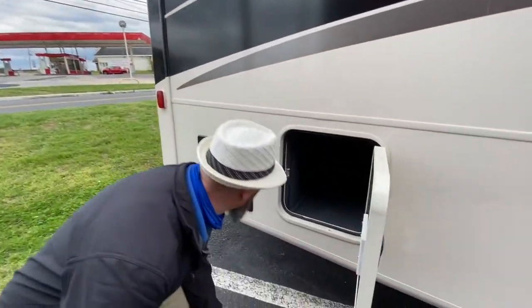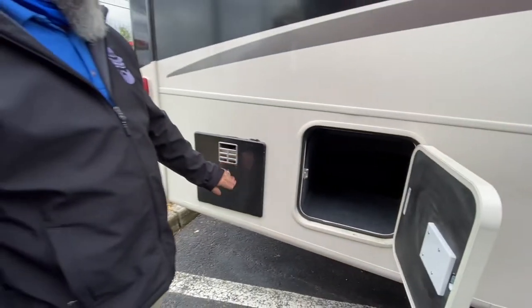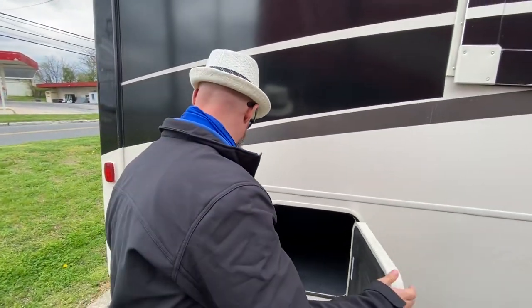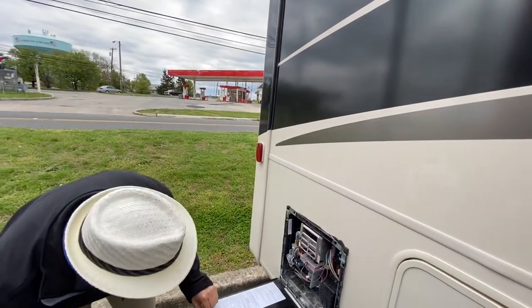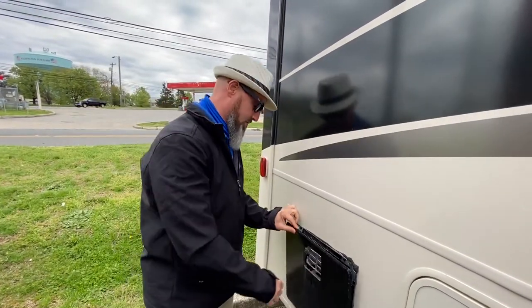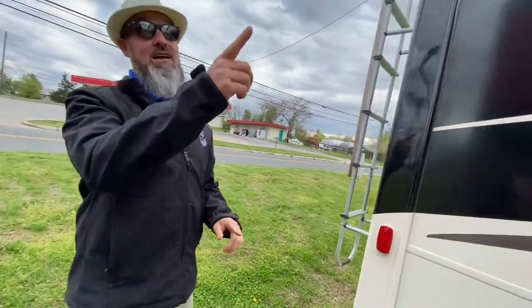This one is storage too. Since this is a bath and a half, it does have the tank for the rear, but it also gives you access to the side of the water heater. Looks like a six-gallon direct spark ignition Dometic water heater.